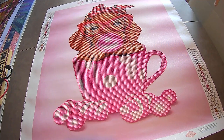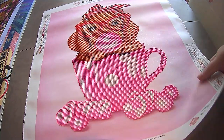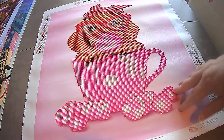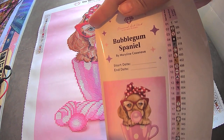Hi, this is Rachel, also known as Dixie Diamond Painter, and I've got a little finish for you. Isn't she cute? Very sparkly. I love it. It took me a day — a little less than a day. I didn't even use the stickers on this one.